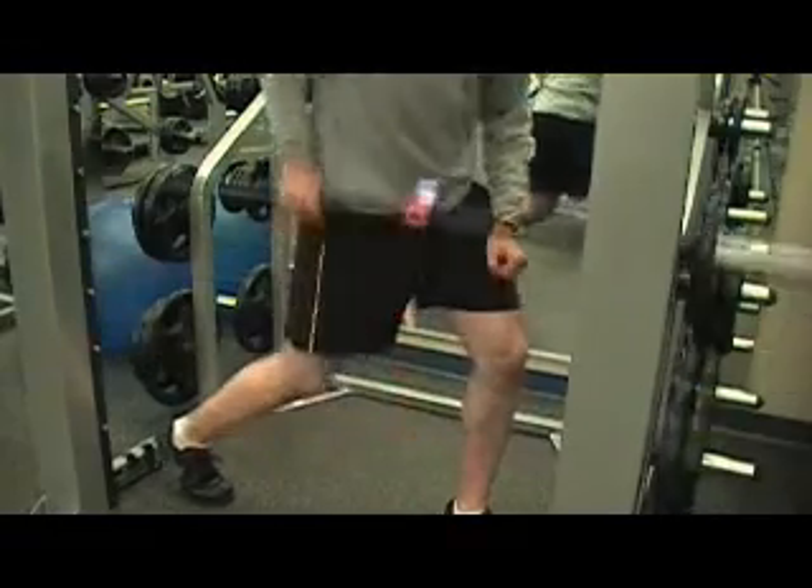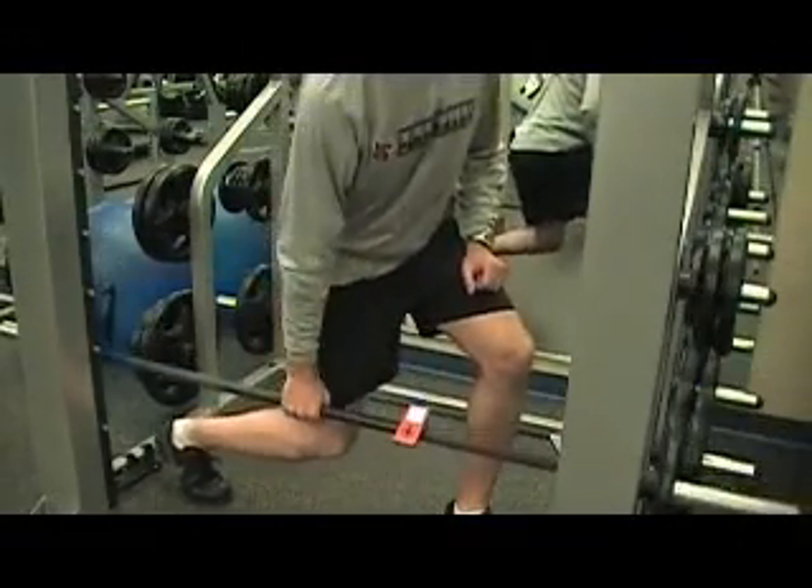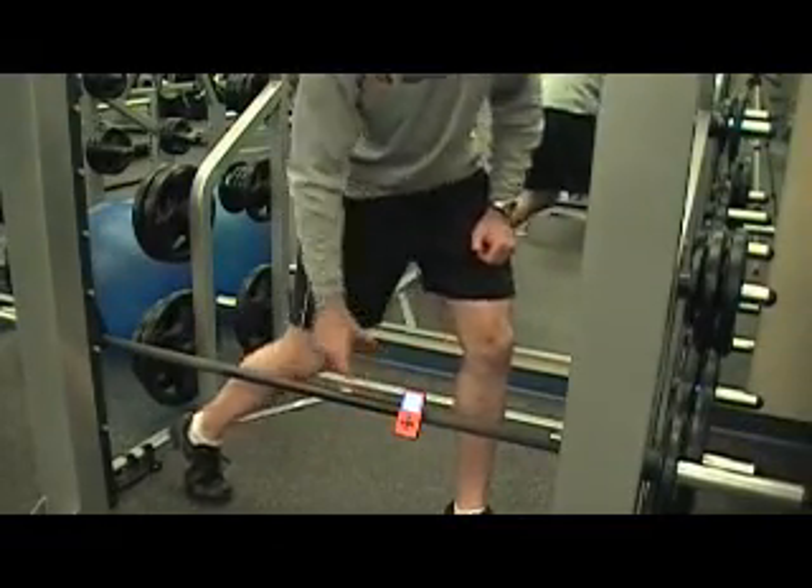I'm going to do three repetitions. So I come up — one, two, three. Go ahead and rack, hit enter, stop.